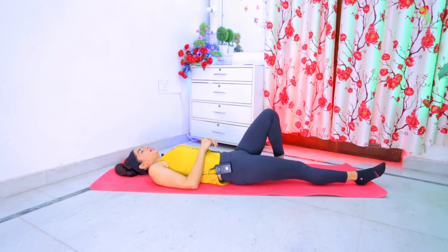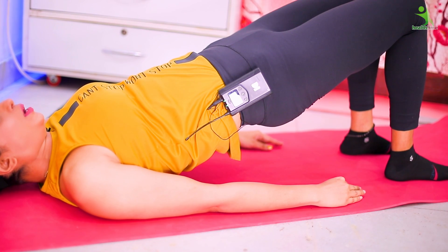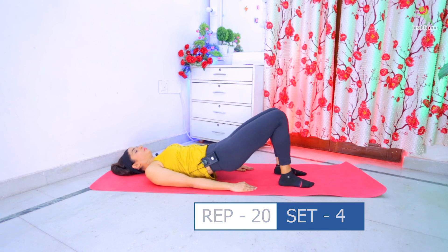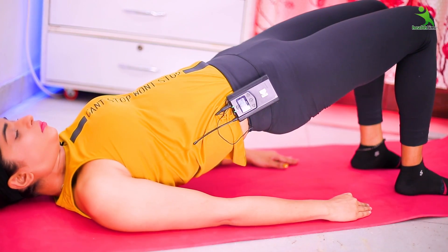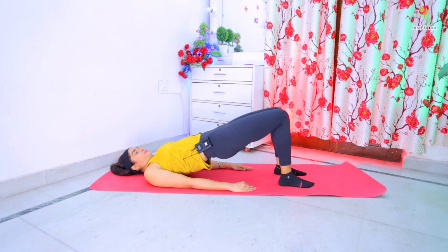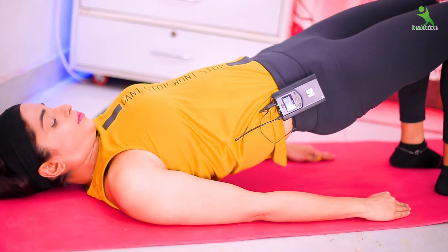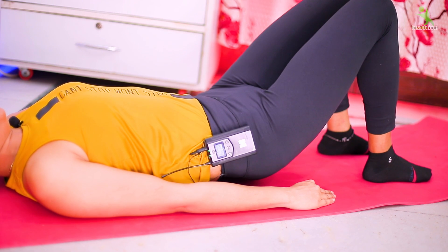For the next exercise, you have to pull your legs in this way. After that, place your hands on the mat to the side. You have to lift your hips like this and hold for 10 seconds, then relax. You have to repeat this 20 times and do four sets. Relax.